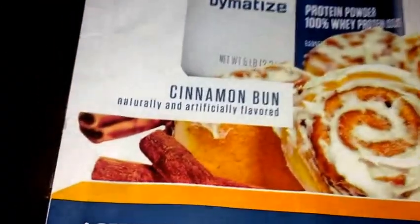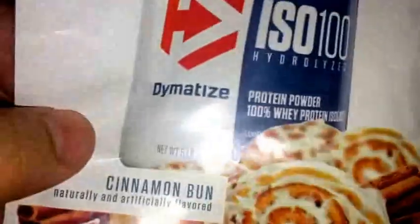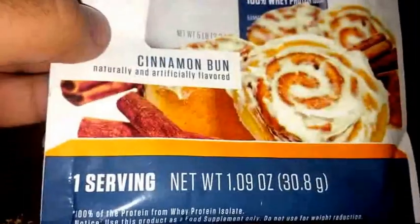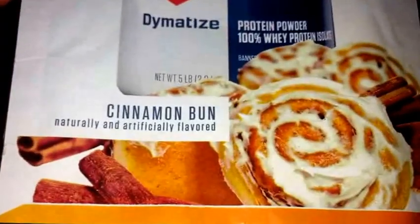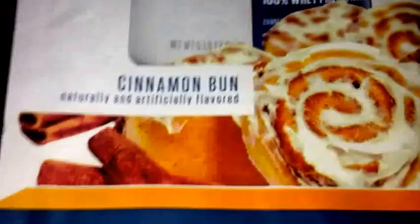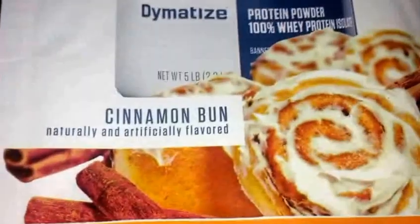10 out of 10, guys. I actually really like this protein. This is my first time trying it, so I don't know anything about how the results would be from taking it long-term. But as far as just the taste, wow — the taste really caught me off guard. It tastes milky and maybe a little thick, but that's what the directions call for.